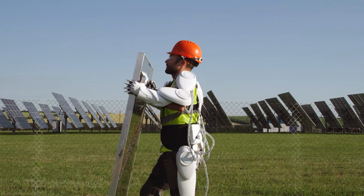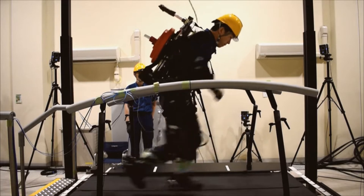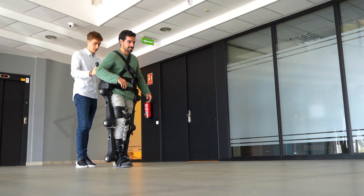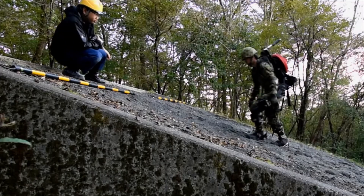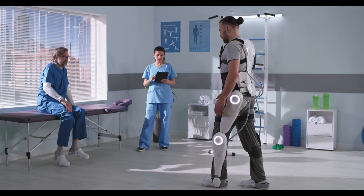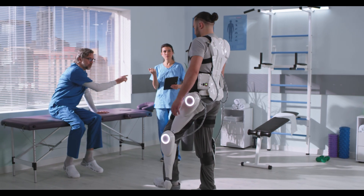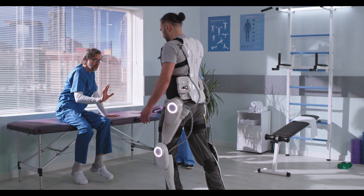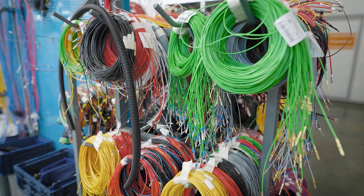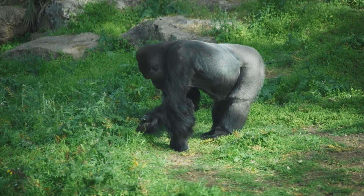I know what you're thinking. Exoskeletons are amazing. They've captured our imagination for decades, from military applications to helping the disabled walk again. But let me ask you this: are those bulky, metallic frames really the future? Because if that were the case, we'd all still be stuck in clunky steel suits weighed down by outdated ideas of progress. Sometimes true innovation comes not from adding more metal and wires, but by looking at the simple, elegant designs already perfected by nature.